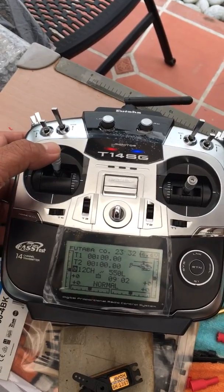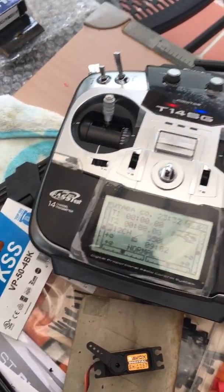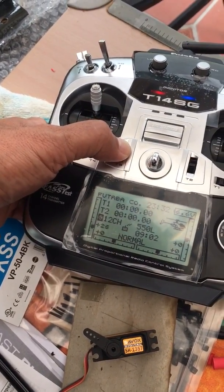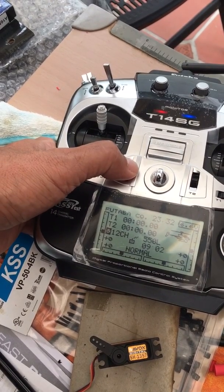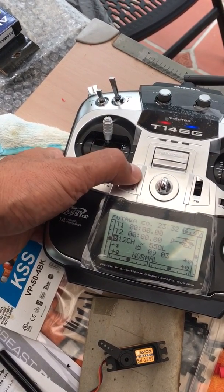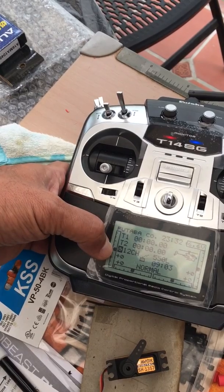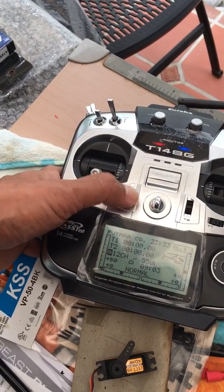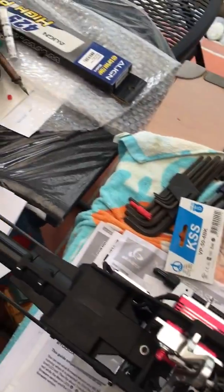Now I bring it all the way from middle center stick throttle to the up stick. If I move the trim, it doesn't move from the zero going up - it doesn't move. So again, the T3 position is zero here, stick is full down. I've moved it all the way down and that's the starting point, just so that we have a reference.